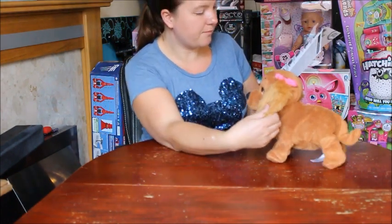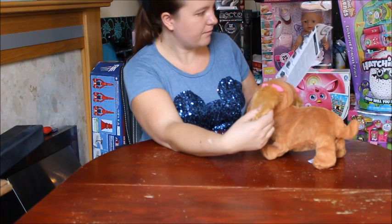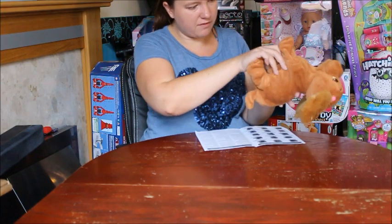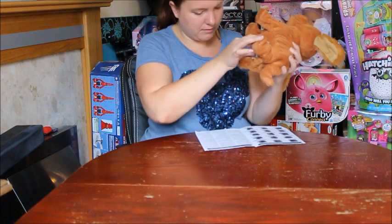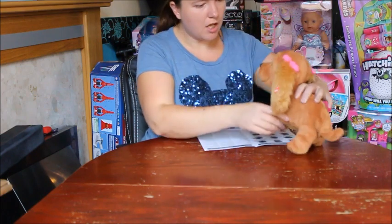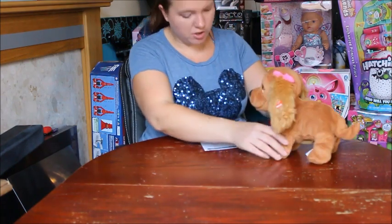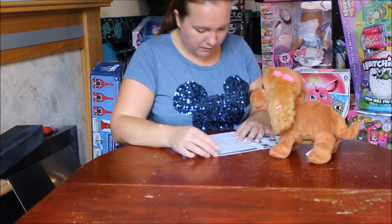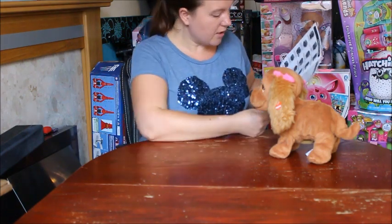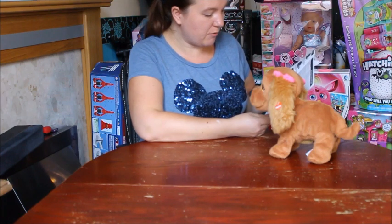She doesn't seem to be barking for me, let's turn her off and try that again - it might be because I'd already switched her on and didn't do this straight away. [Calls 'Lucy' several times] - there we go, she barked twice to say she accepted her name. Then you repeat her new name for better voice recognition using a different tone or intonation until she barks twice. Finally, repeat the same name with a different intonation until she barks once - she can now recognize the name you've given her.